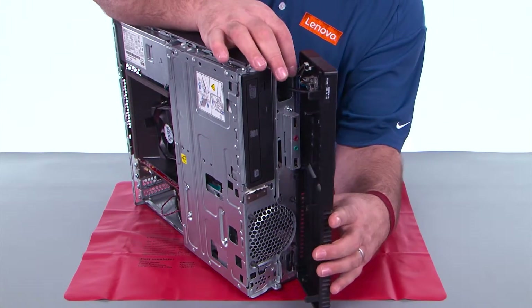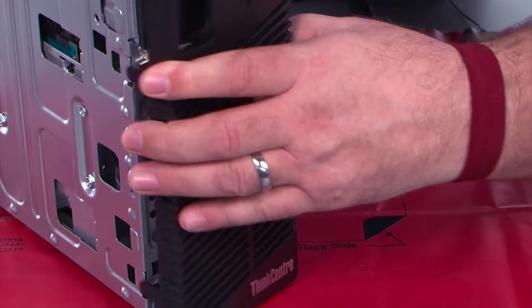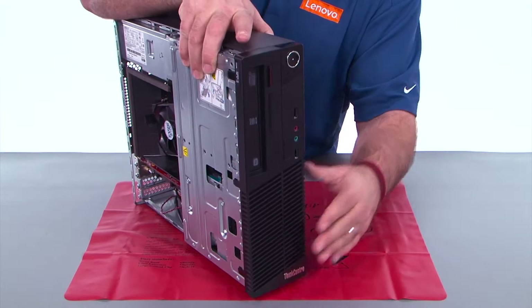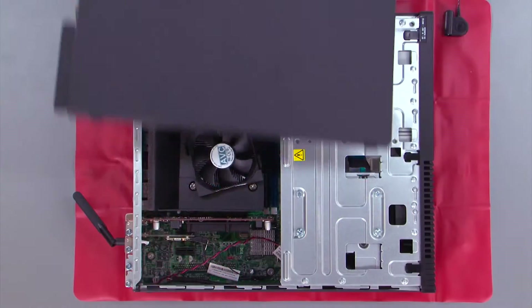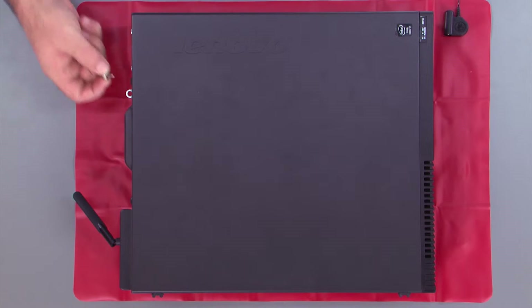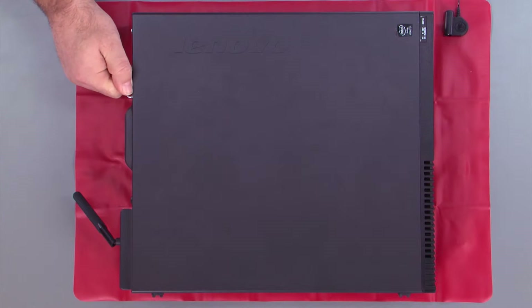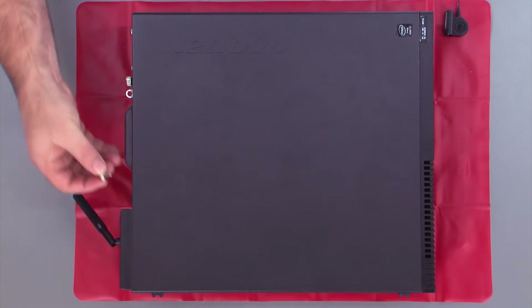Now, we need to close the drive bay assembly. We want to press down on the blue touch point on that latch, which allows you to close it. And then, you just make sure it closes all the way. Now, we want to align the hinge clips with the holes in the chassis, and then close the front bezel like a door. We place the cover onto the system, slide it forward, and then replace the two thumb screws.